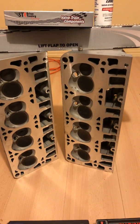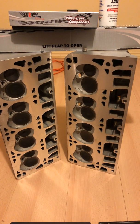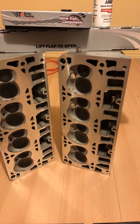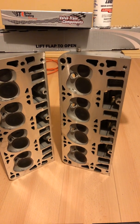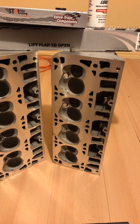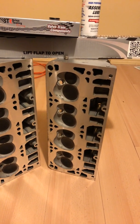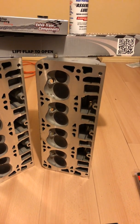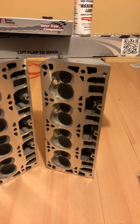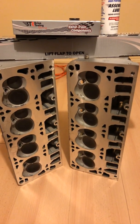I got my cylinder heads redone — three-angle valve job, resurfaced. I was going to do porting work, then I did the math: considering these things flow 330 cubic feet a minute of air through them, you figure out your horsepower by doing 330 times 2, plus 10%, so that's well over 720 horsepower. I really don't think my engine is going to be putting out that kind of power.